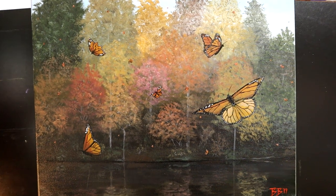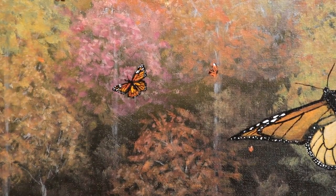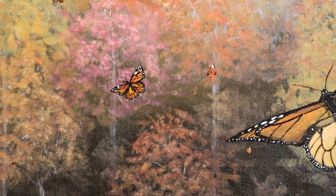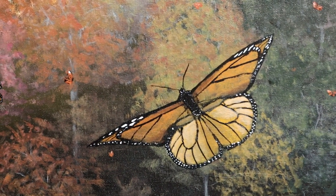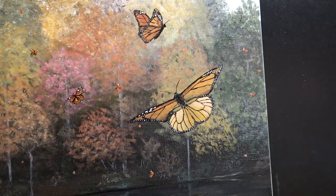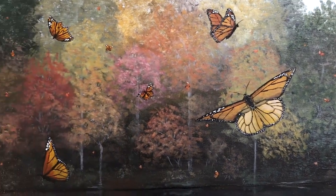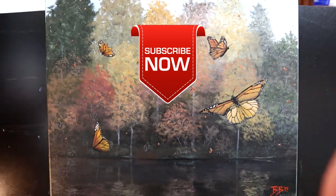That is my completed painting of my monarch migration inspiration that I got at Lake Lure near my house. I hope you guys enjoyed this one. If you did, give me a thumbs up, drop a comment if you want, and subscribe to the channel for new videos in the future. Until then, happy painting everyone.